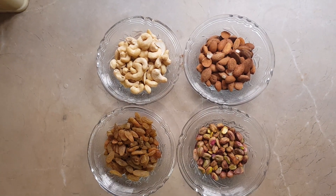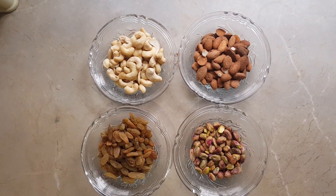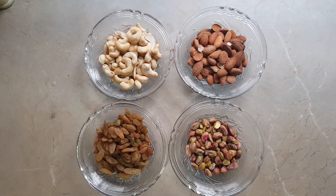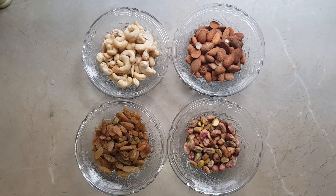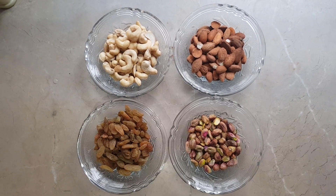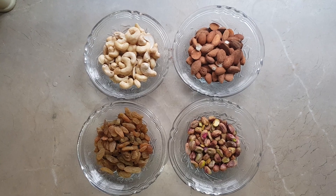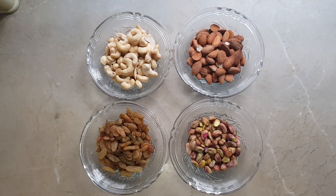In order to make the chocolate nutritious, we are going to add some dry fruit. One is the cashew nut, others are the almonds, and then we have pistachios, and we have raisins. We will add these dry fruits in order to make the chocolate nutritious and toothsome.